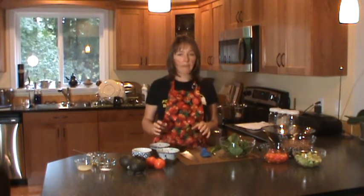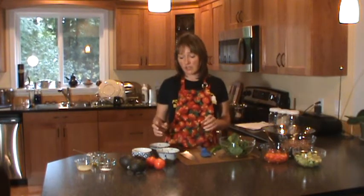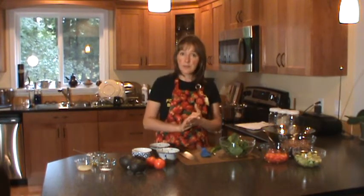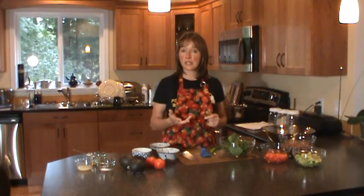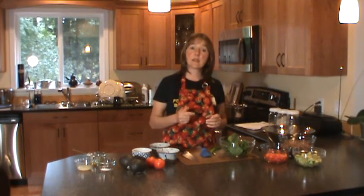Once you've rinsed your quinoa, it's really simple to cook. Literally, it's two parts water to one part quinoa. So if you're using a cup of quinoa, you want two cups of water. Put it on the stove, bring it to a boil, then turn it down to simmer and let it sit for 15 minutes. Super simple.